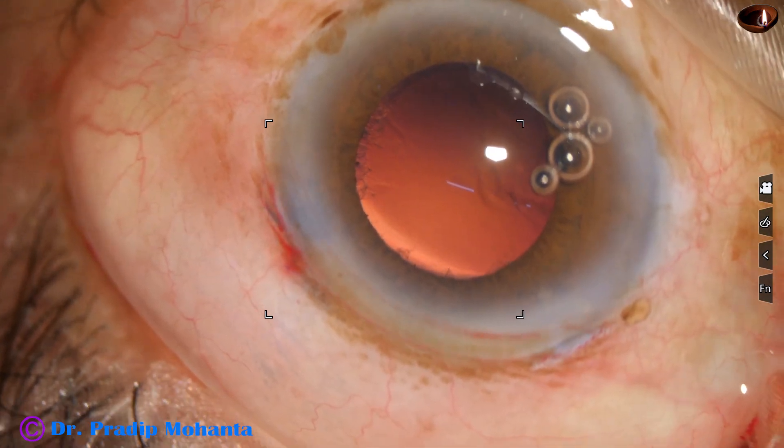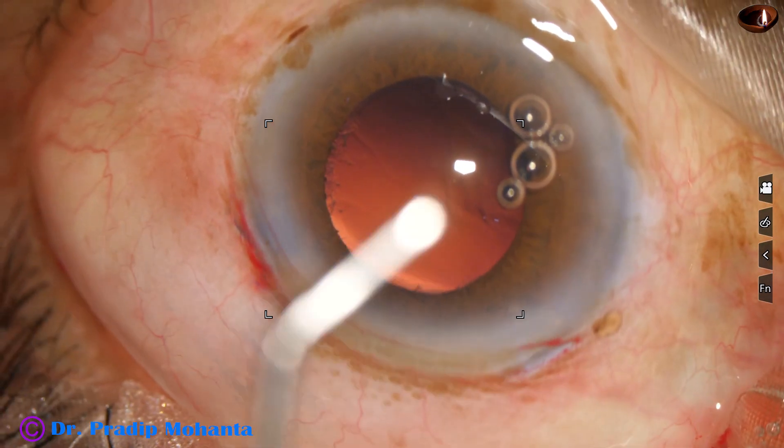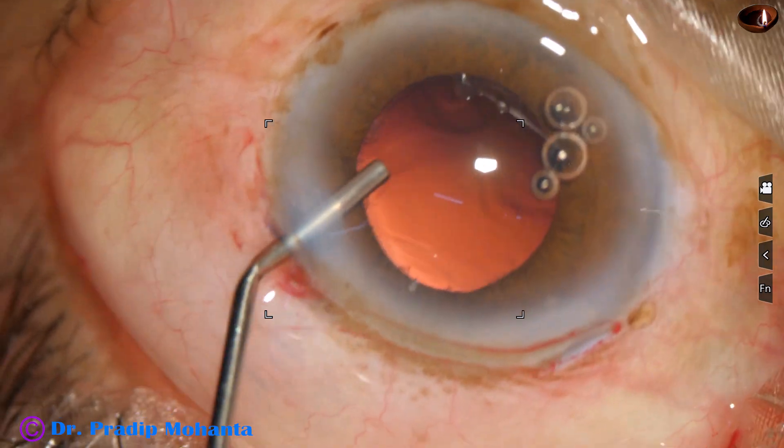It is done. So ultimately, we have conquered this hard cataract.